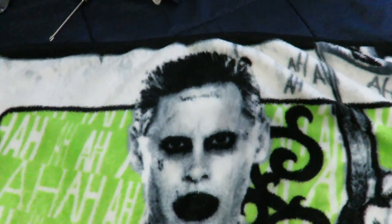Let me show you a close up here on Jared Leto - he's got his gun there, it's got 'ha ha ha,' it says Joker all over it. Love the colors, the colors are really cool. It's a really soft material throw blanket.